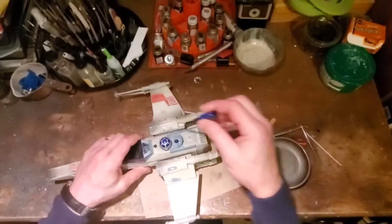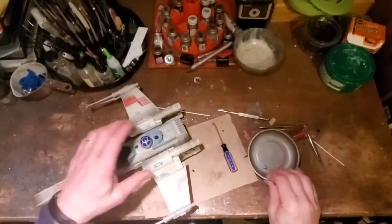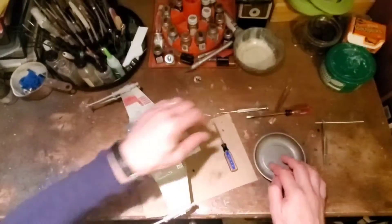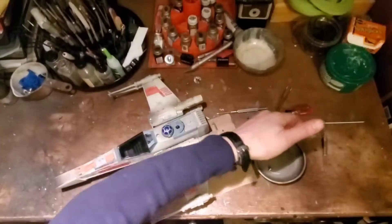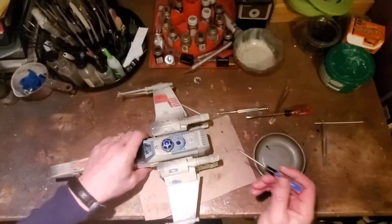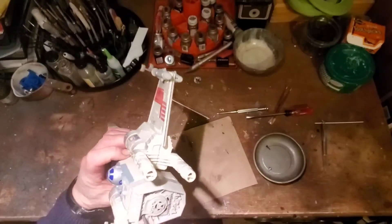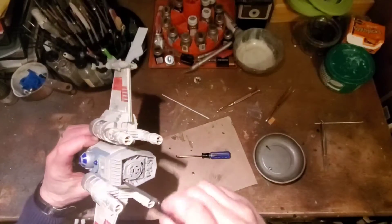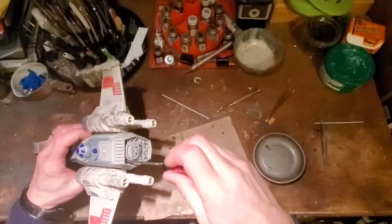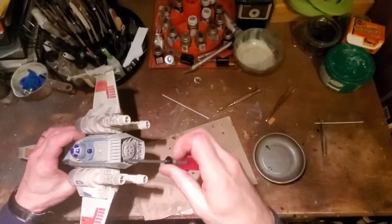We have one here that I've already started, and it's nice to have a little dish for your parts. Two screws are on the engines here, and they are Phillips. I'm using just a slotted screwdriver because that works just fine.